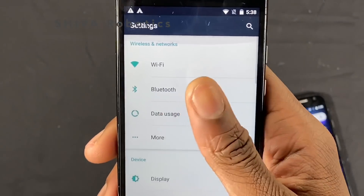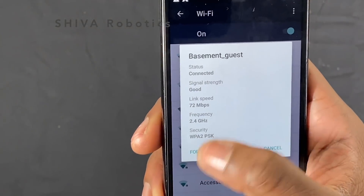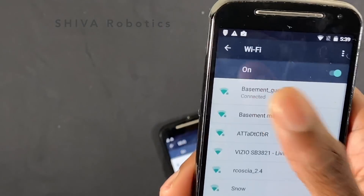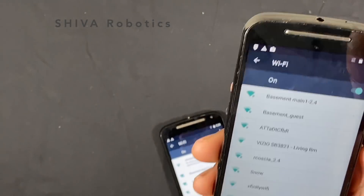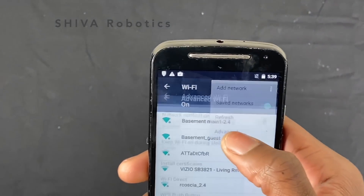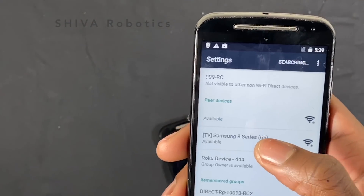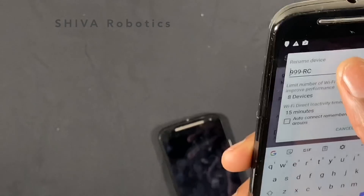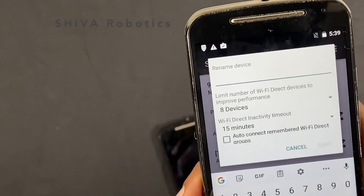On both phones, go to Settings, then Wi-Fi, and forget any connected network so it's not connected to any Wi-Fi. After forgetting it, tap the three dots in the top corner, click 'Advanced,' and then go to 'Wi-Fi Direct.' Once in Wi-Fi Direct, tap the three dots again and select 'Configure Device' so we can name each phone.